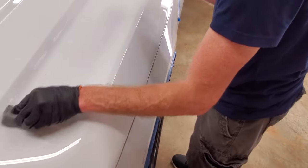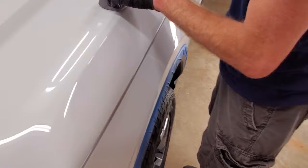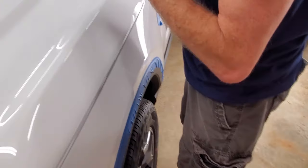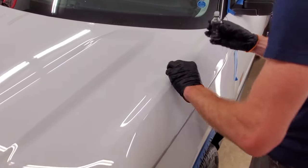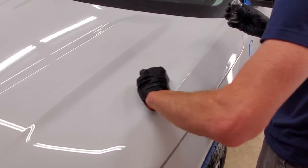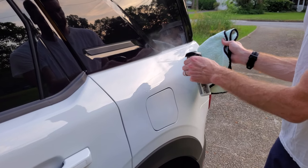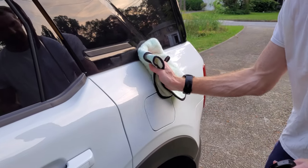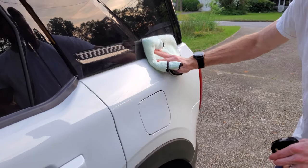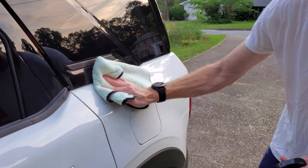The ceramic coating can be used on glass, painted surfaces, and plastics, so you just continue to apply it over the entire vehicle as you go. You're going to want to let the ceramic coat sit for about a day — 24 hours is recommended for best results — before taking the final step and applying the top coat, which is a ceramic boost by Adams Polishes.